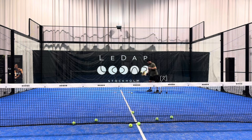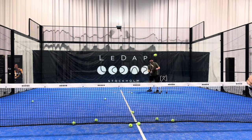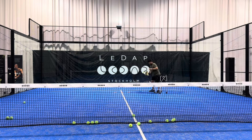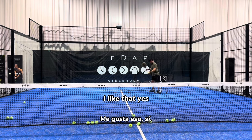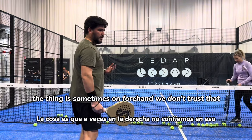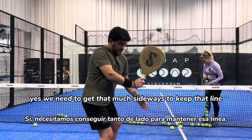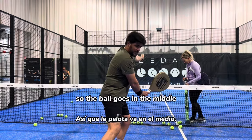On the forehand, sometimes we don't trust that we need to get that much sideways to keep that line so the ball goes in the middle.